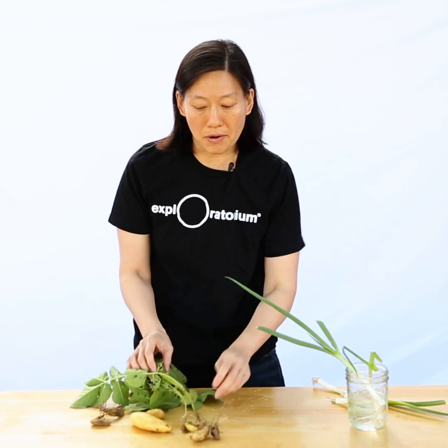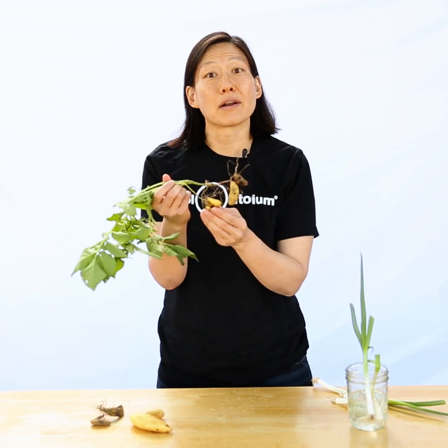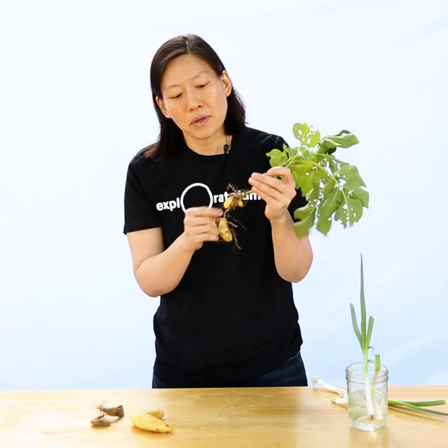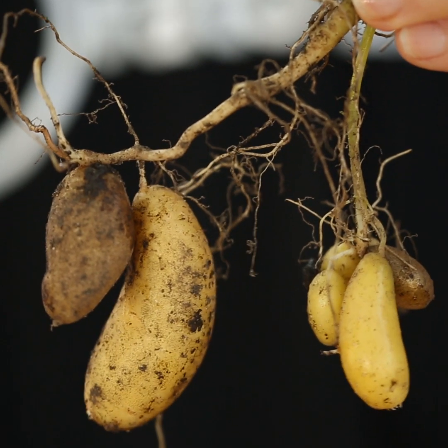Potatoes can also regrow. I pulled this potato plant out of my garden this morning. You can see that the plant side was sticking up out of the ground, and the potatoes actually grow off of the roots of the plant.